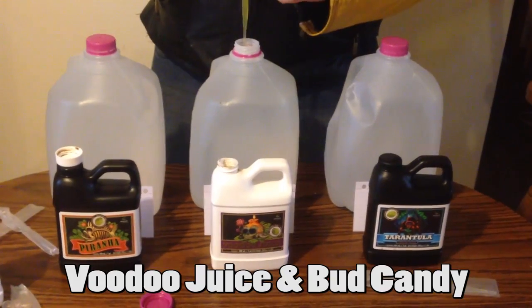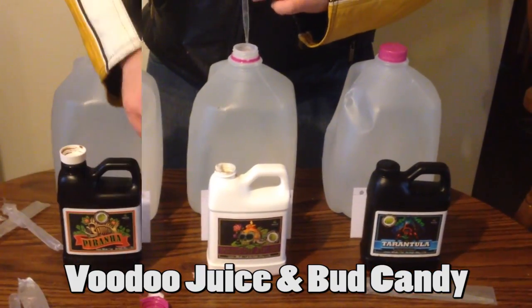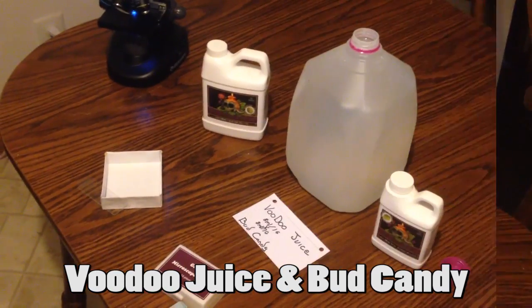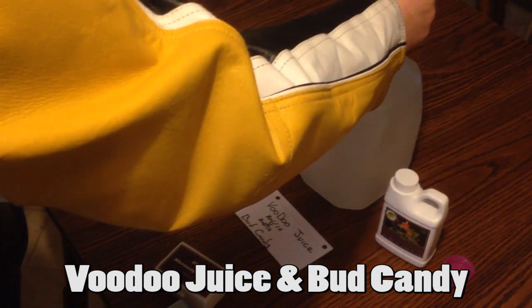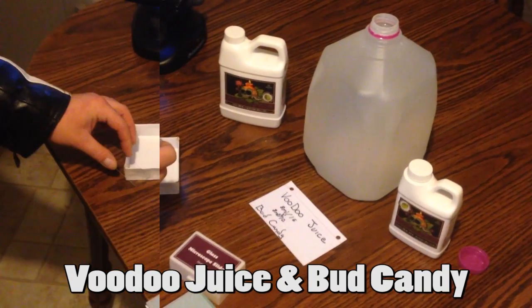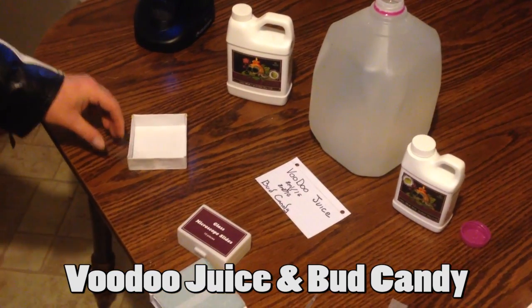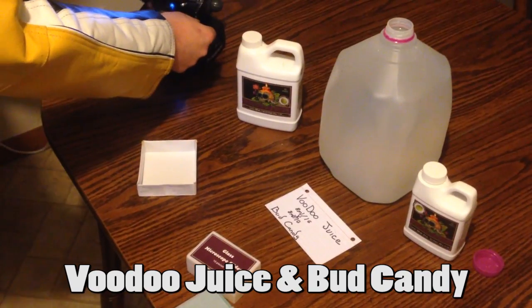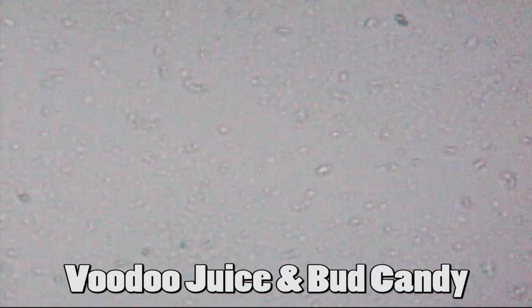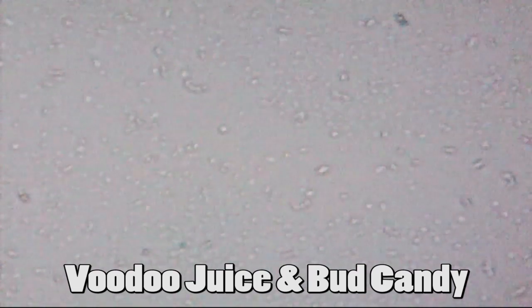Next we have Advanced Nutrients Voodoo Juice and Bud Candy, also at 8 milliliters each. The microscope shows a similar number of material but almost no activity.